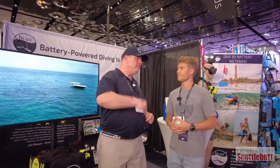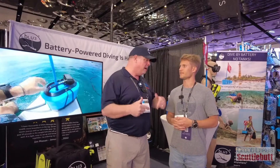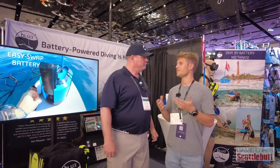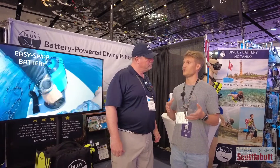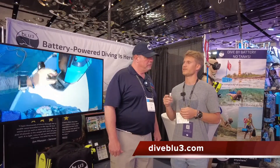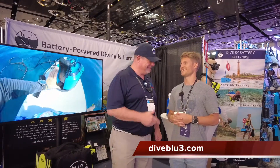If you want to find out more about the product and can't make it down to the Miami Boat Show, I'd recommend starting on YouTube — look up Blue Diving Systems — or visit the website at diveblu3.com. That's with the E backwards.